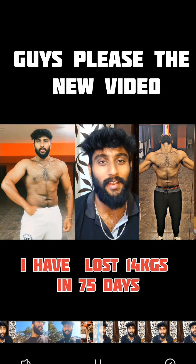Here's the first step: I'm going to work with machine chest press, 4 sets. Next step is going to be dumbbell flys, till failure.